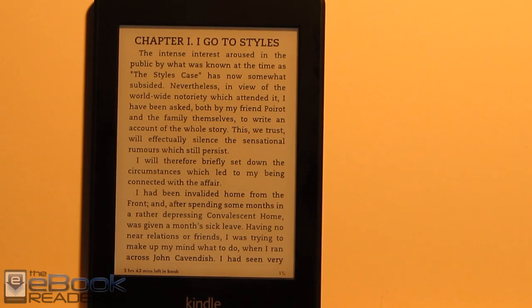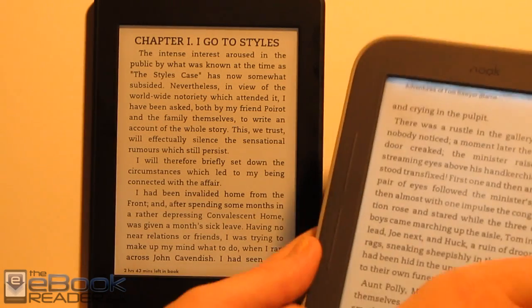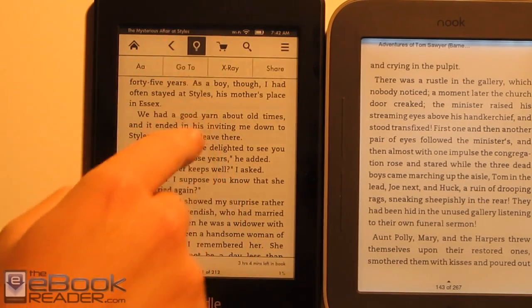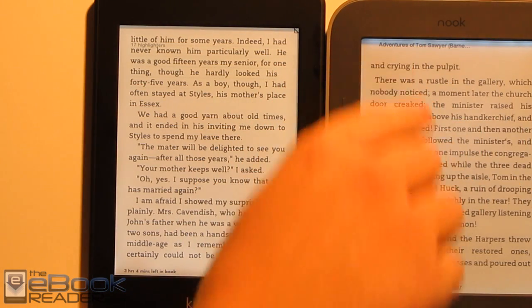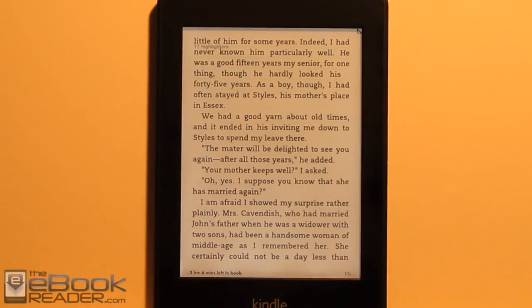I'll do a comparison between the Nook Glow Light and the regular Kindle soon. I just wanted to give a quick look at the comparison between the colors of the light. As you can see, the color is a lot different. The Nook has more of a bluish tinge to it, and the font is a little bit less sharp. It's not as dark because it doesn't have a high resolution screen, so the font is darker and more sharp on the Kindle. I'll do a proper comparison between those two — I just wanted to show the different front light technologies.